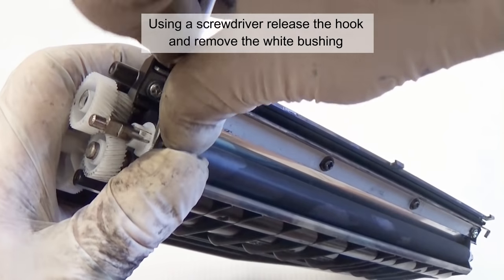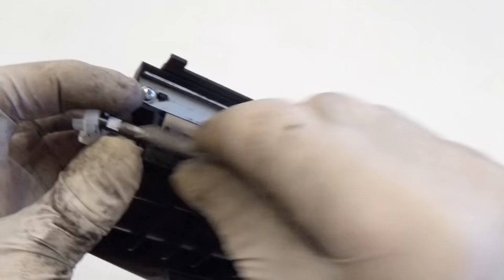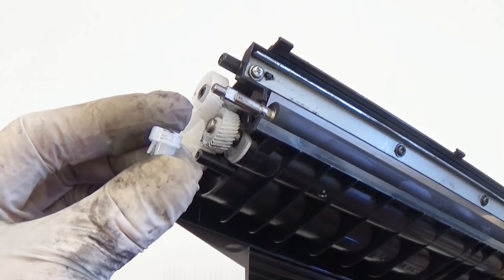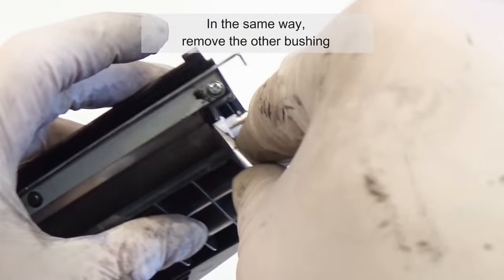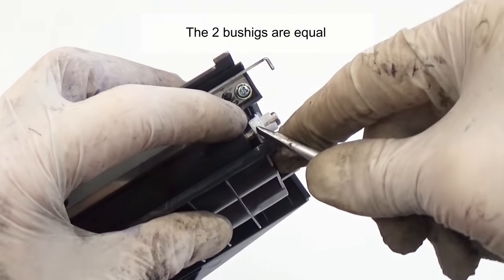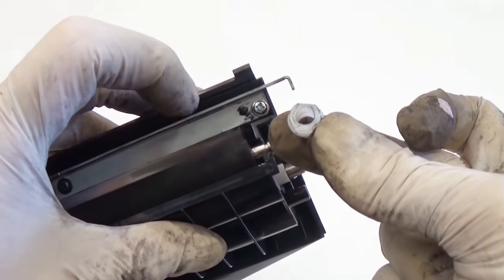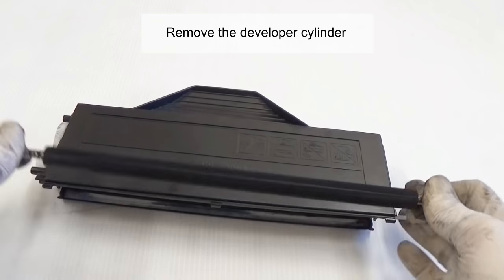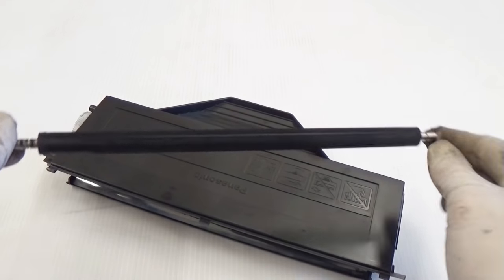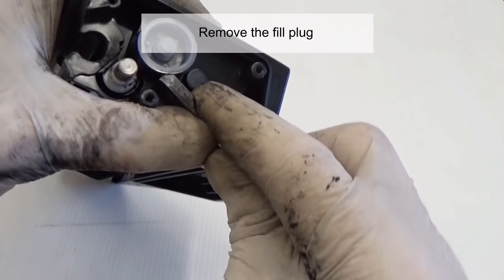Using a screwdriver, release the hook and remove the white bushing. In the same way, remove the other bushing.